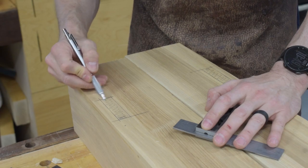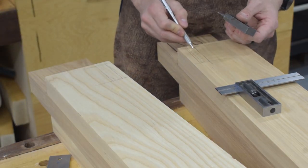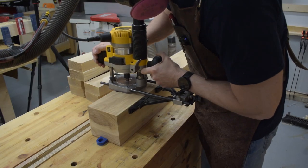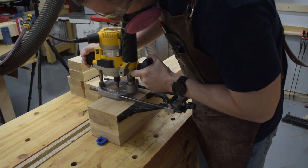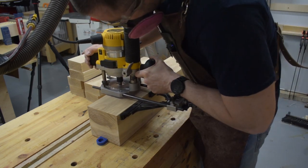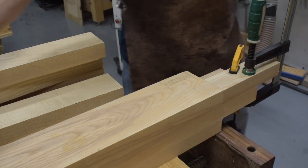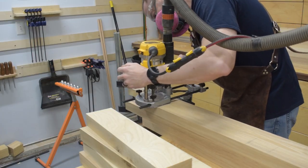The legs get all the mortises marked out before I do anything else. There will be a rail on the top and bottom of the sides, and just on the bottom of the front and back. I'm cutting all of my mortises with a router using a half-inch upcut spiral bit in an edge guide. This will take two passes to get the mortise width to the three-quarters of an inch my plans call for, and I also take multiple passes to reach the final depth. For the top mortise I have to add a scrap piece to provide support for the edge guide.